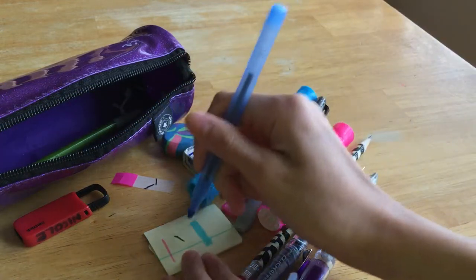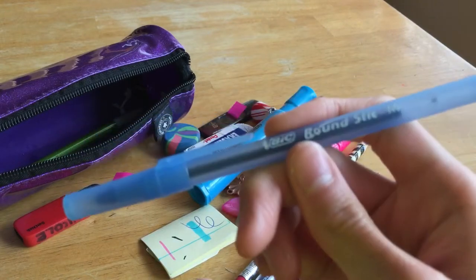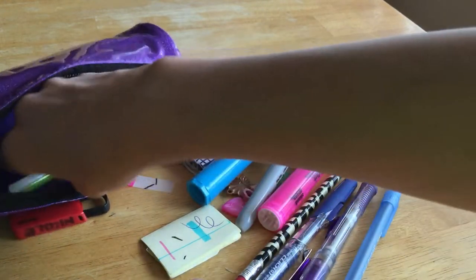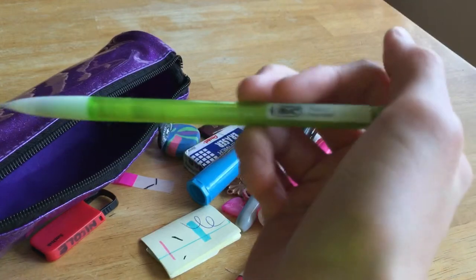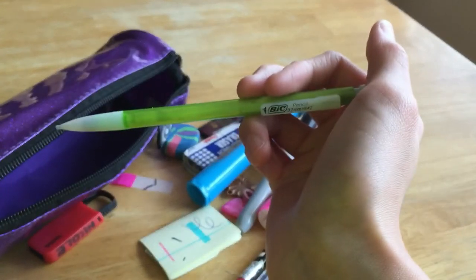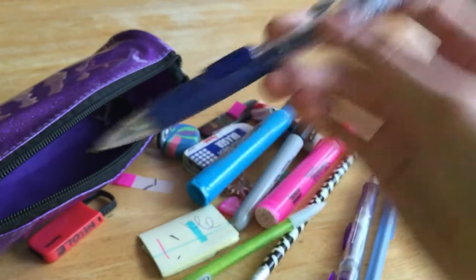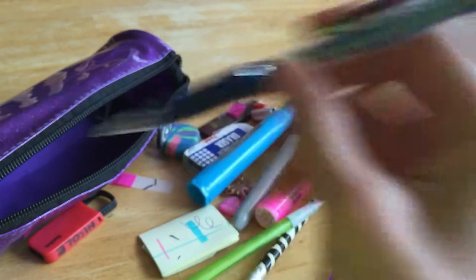The next thing I have is a Bic pen in blue — I use this to grade my papers or to write notes in my agenda. Then the last thing I have in here is my Bic Sparkle pencil in lime green.